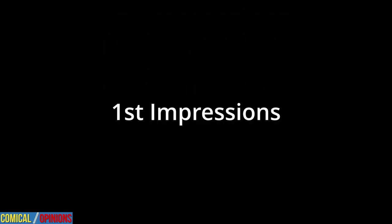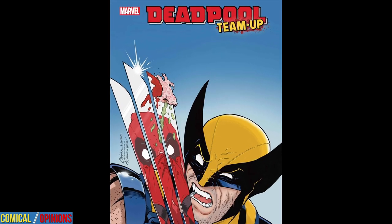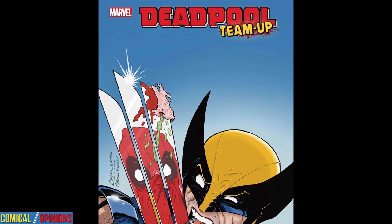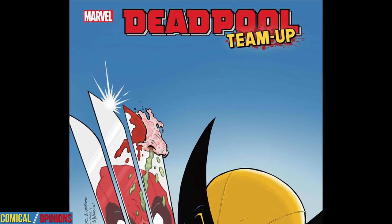Welcome back to Comical Opinions. This is our review of Deadpool Team-Up No. 1. A big draw for this issue is the early announcement that this miniseries is not only Rob Liefeld's swan song for Deadpool, but his last work for Marvel ever.